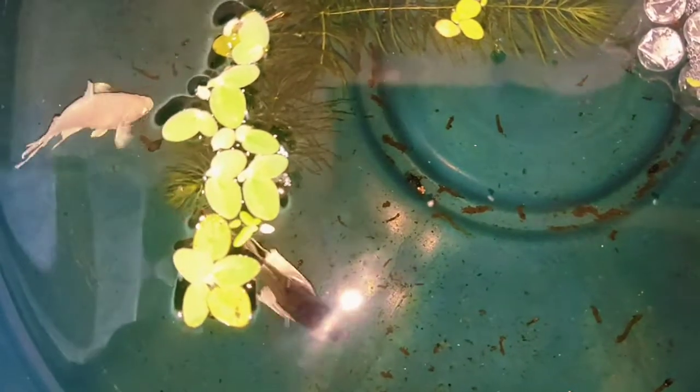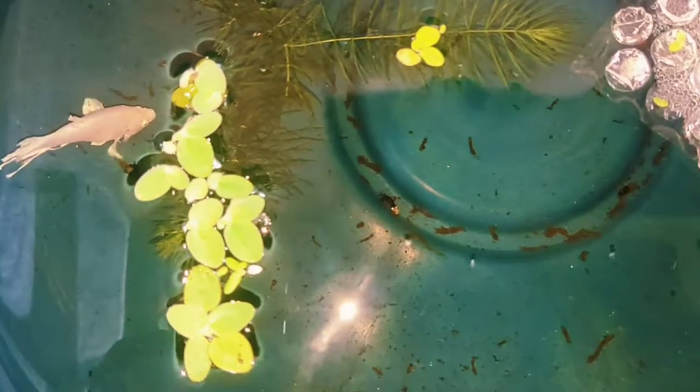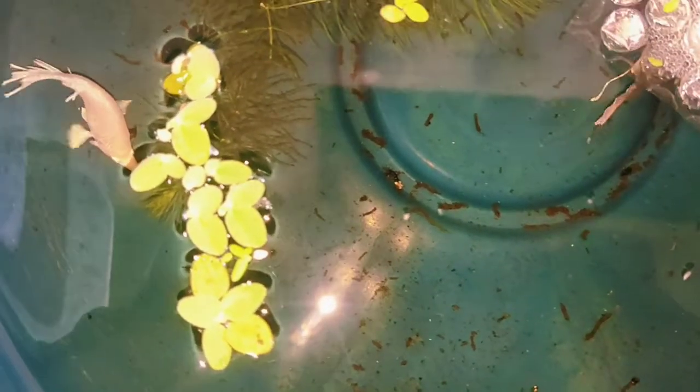I guess it's time for me to remove the female because it's already evening — I put her in this morning, so almost about 10 hours ago. I think it's a good time to remove the female, so I'll remove her right after this video.